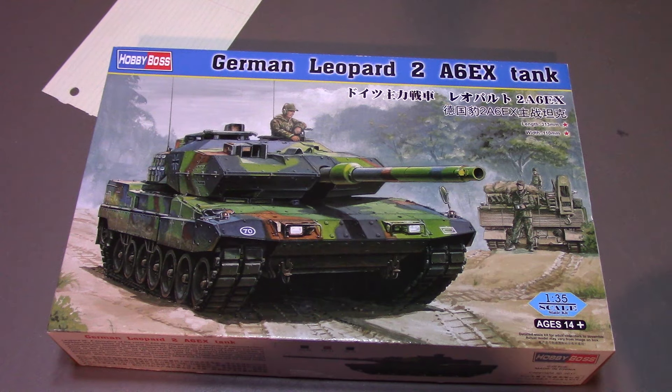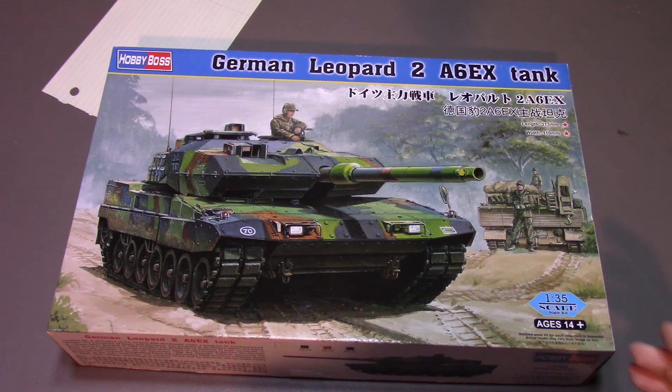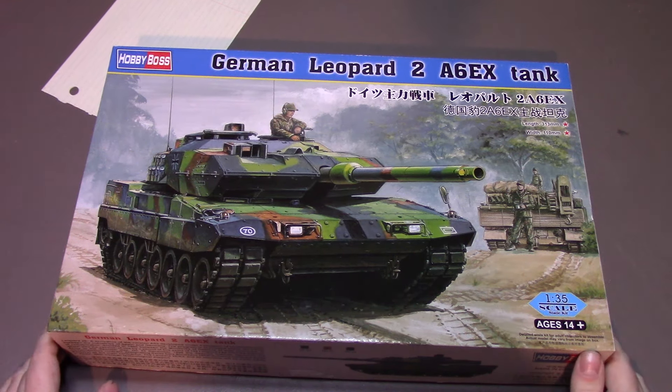I'm going to make a video here, an in-box preview of this tank, which is the Hobby Boss German Leopard 2 A6EX tank — that's the name on the box.